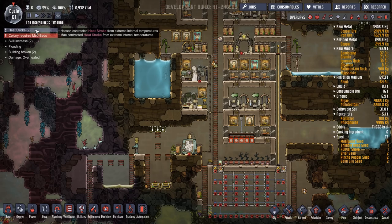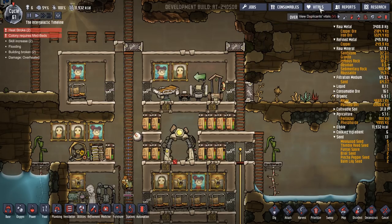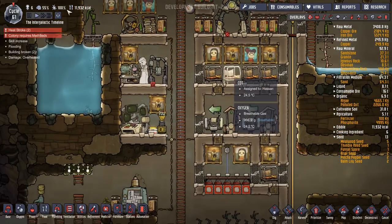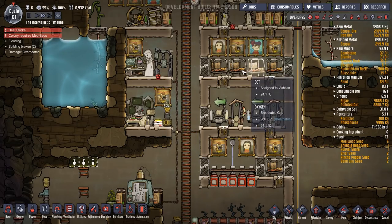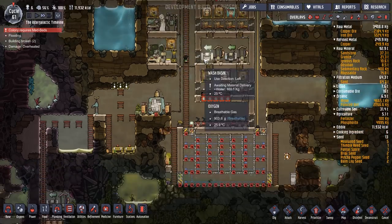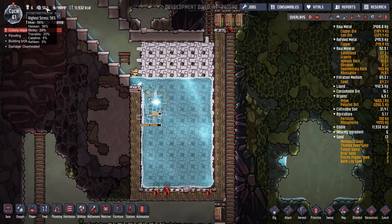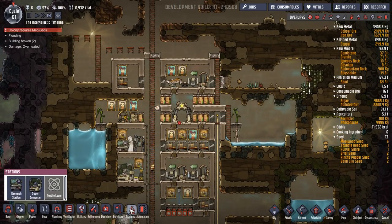Okay, we're getting some heat stroke — Hassan and May both have heat stroke. Darn it. And we only have one bed. One and a half cycles. I think May will have to just sort of deal with it. What are you waiting for? No fabrication queued — let's queue up some of those. We're running out of food again. They've pretty much finished this. We've got a bit of stress because I've been forcing them to come down here and work on all of that. So that's no good.